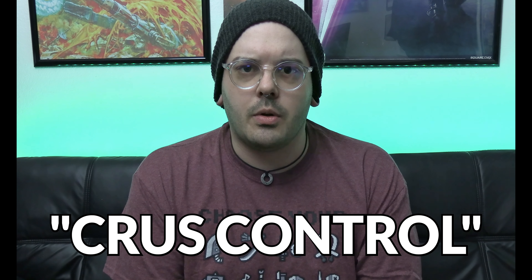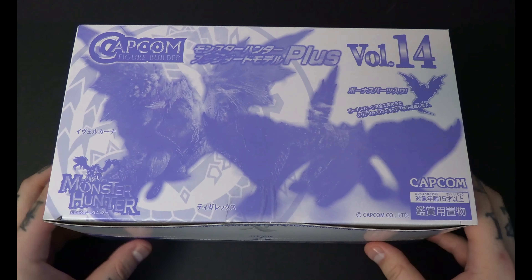I bought this box of six Monster Hunter Figure Builder figures — it's Volume 14 by Capcom. It comes with six blind boxes, but they're not really blind because if you buy a full box like this you're going to get every single one in the set, plus one extra which we'll get to when we open these.